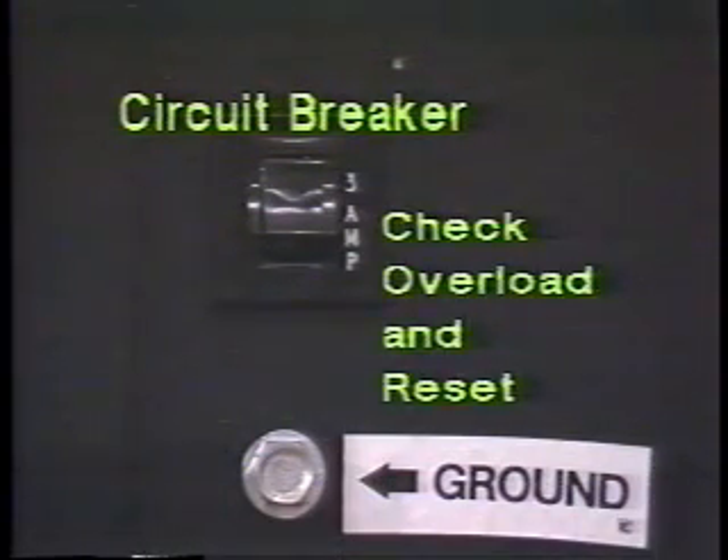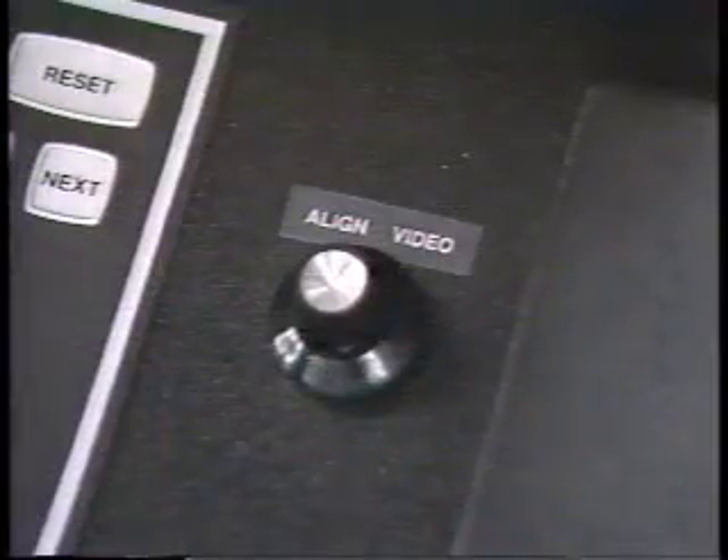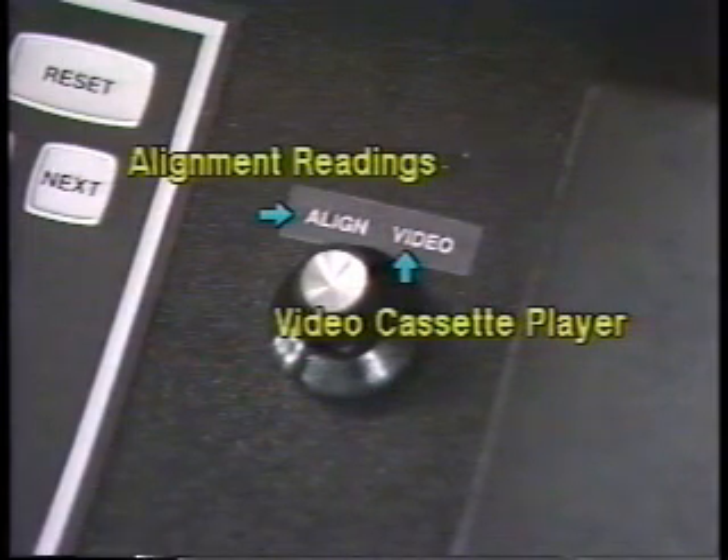The circuit breaker near the power switch is designed to protect the machine against overloads. If it trips, check and eliminate the overload and reset the breaker. When you turn the machine on, it responds by displaying the date entry screen, and if your machine is equipped with the optional printer, you'll hear the printer begin to move. If your machine is equipped with the on-site training option, you are probably viewing this tape on the training system player.